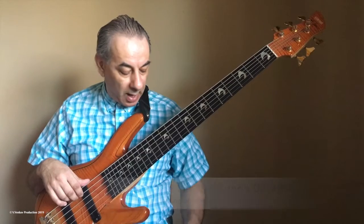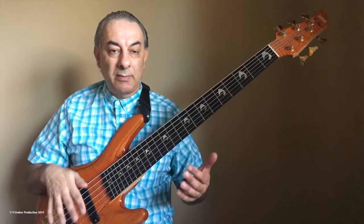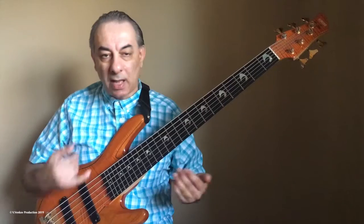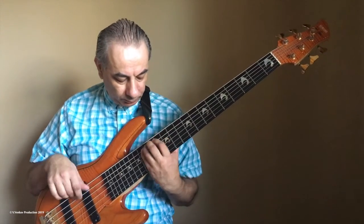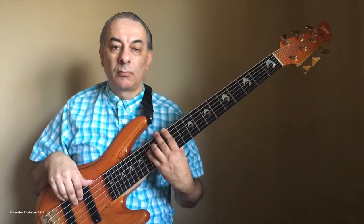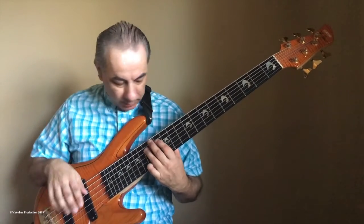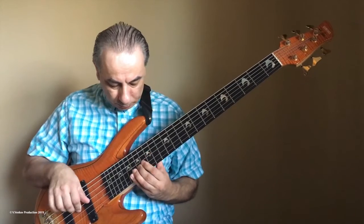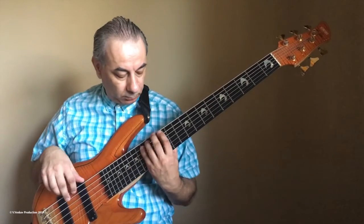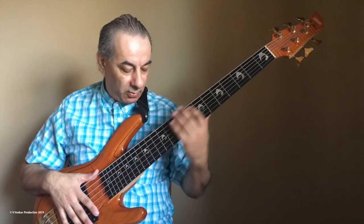Now I will play for you in the highest range. I will play majors, and just to show you the same thing: how I go over the strings, for example over three octaves, and how I go up and down. All the time I cover with the thumb as I go. We have examples now for the lowest, middle, and highest range.